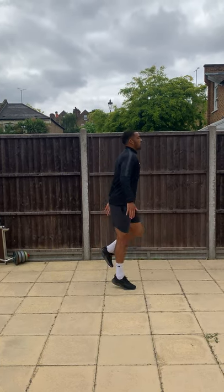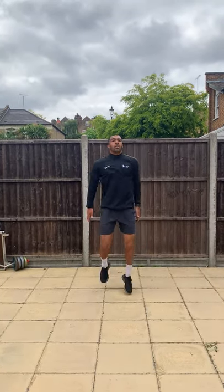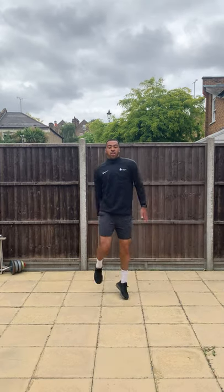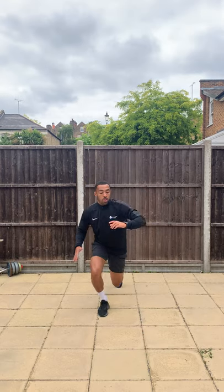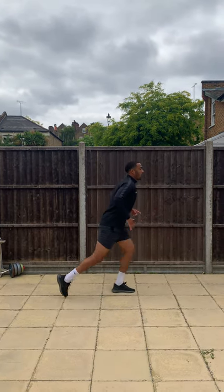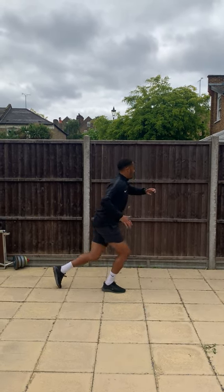Then we're going to go into heel taps. 10 seconds left. We're going to go into star jumps next.